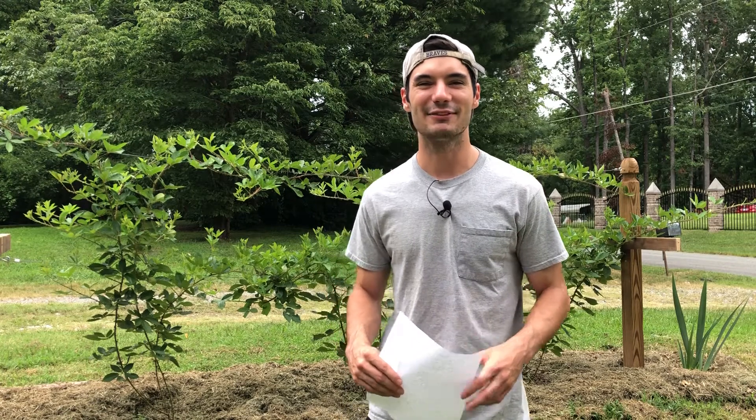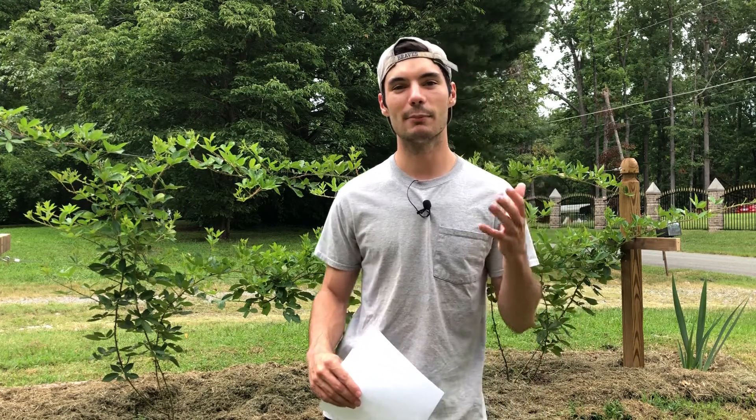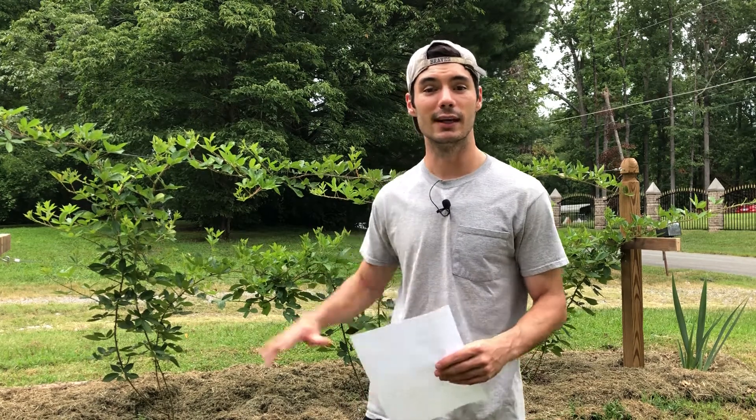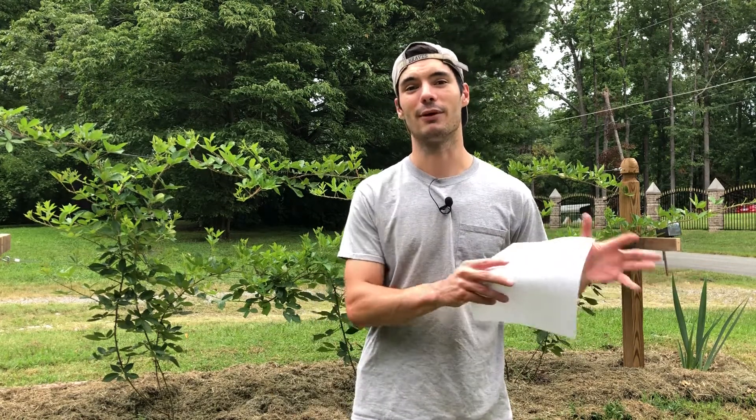Hey everyone, it's Colin from GI Guy. Thanks for checking out today's video where I'll be talking about blackberry anthracnose, which is a very common fungal disease among brambles like blackberries, raspberries, and black raspberries. I'm going to focus on blackberries today because, as you know if you've watched my previous videos, I've got my mini blackberry farm behind me, which is kind of a trial ground for the future large blackberry farm that I want to have. So I'm working out the kinks right now before it gets too big and I sink too much money into it.